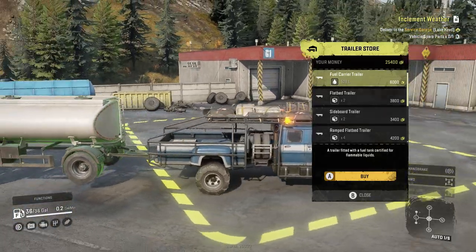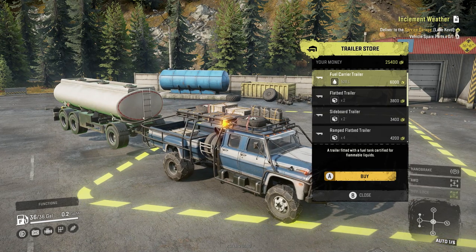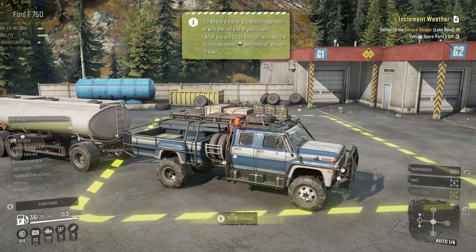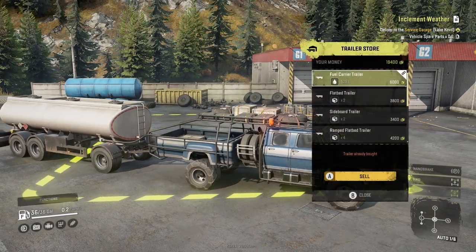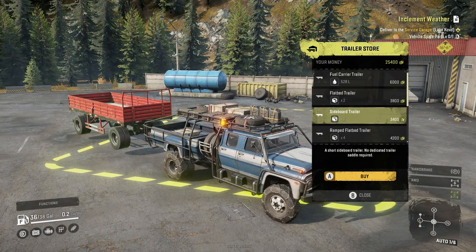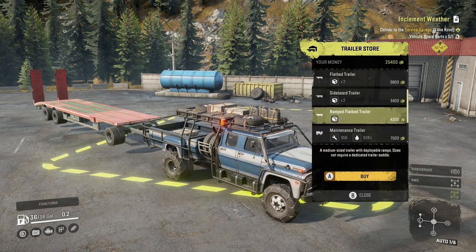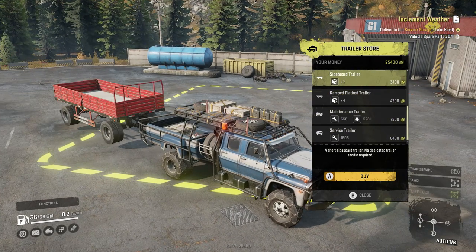Let's go to the trailer store to see what we can haul. We can carry a full-size fuel carrier — that's 529 gallons of fuel we could haul with this thing, that is insane. We can also carry a full-size flatbed trailer, a sideboard trailer, and even a ramp flatbed trailer — this holds four slots.